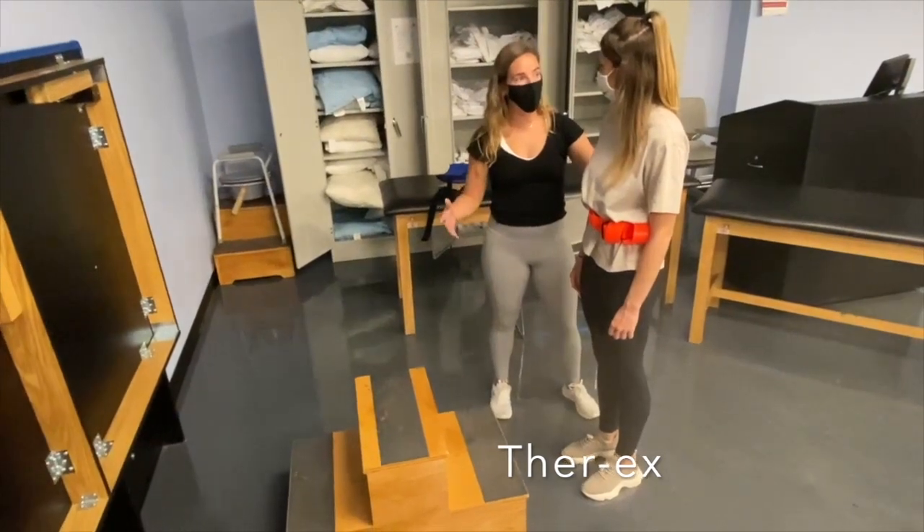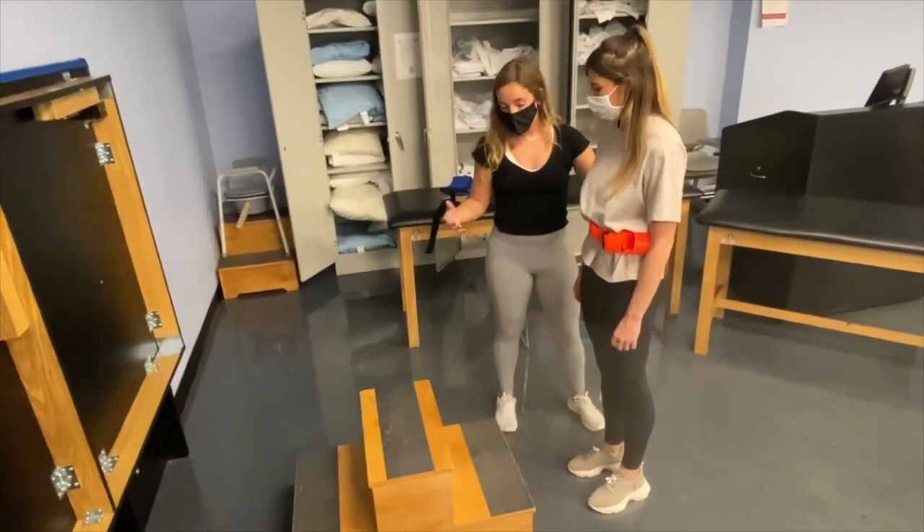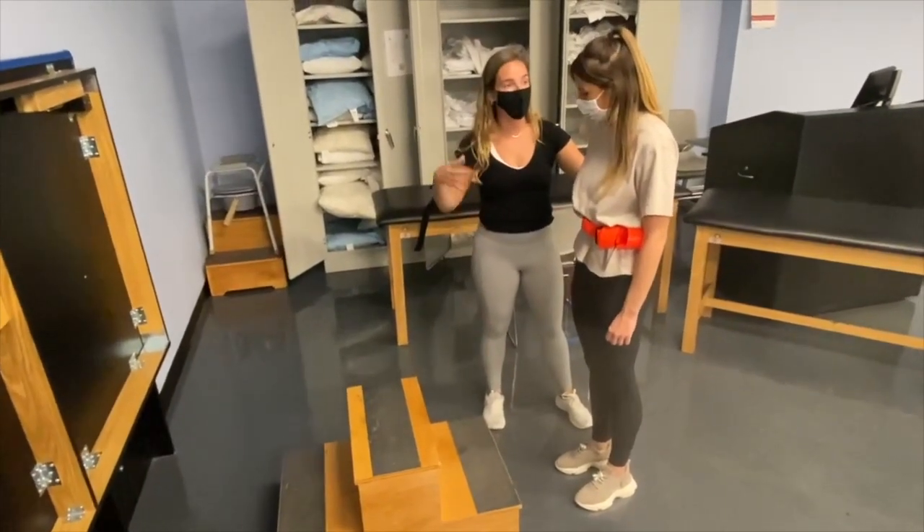Okay, Kate, so I know that you want to work on going up the stairs and feeling more balanced. So the first thing I want to work on is just a bit of a strength exercise and working on your balance here.